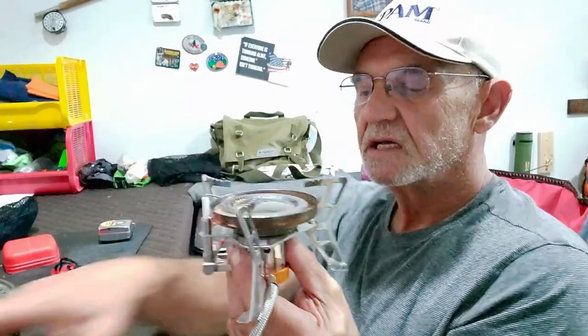One thing I will warn you about: they stipulate that you cannot use this stove with the Coleman one-pound propane tank. If you look at the advertising, it shows up on there and they put a big X through it. I'm not sure if they mean just the Coleman one-pounder or all propane one-pound tanks — but don't take my word for it. Whatever you're going to use, if you're going to use propane, make sure that it works. Obviously you're going to need an adapter — I'd recommend that anyway.